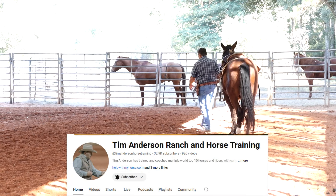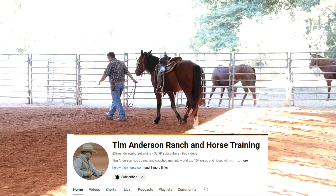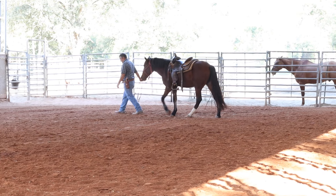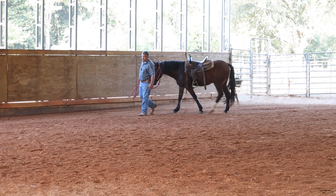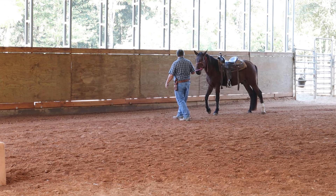Today I want to work on gunfire with him. It's one of those things that a lot of horses need to be okay with, and especially mounted police horses — not only to get him used to gunfire, but to get him used to loud sounds in general because he's going to encounter that as a police horse.